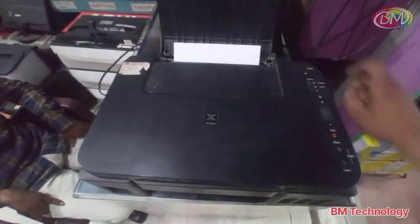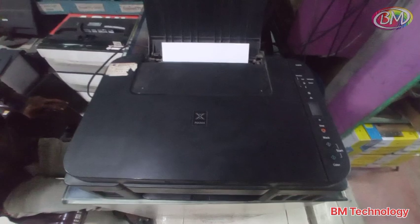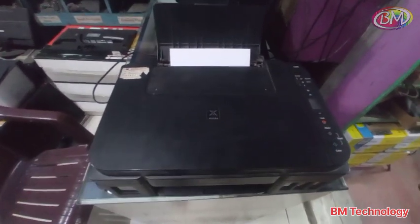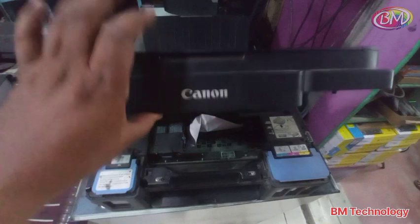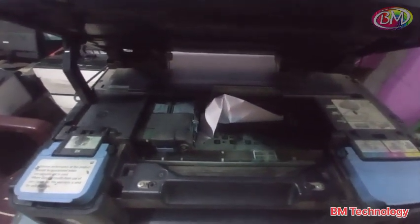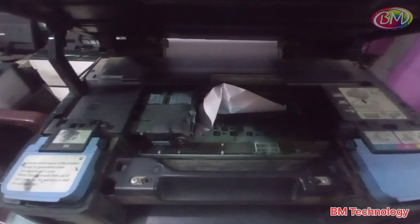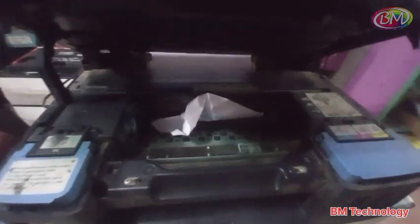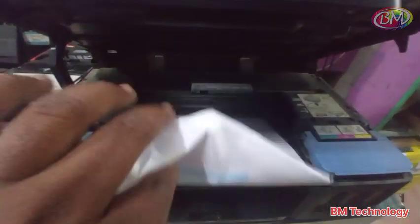First, power off printer. Open cover. Slide carriage unit to left side. And power on printer. Paper will automatically remove.